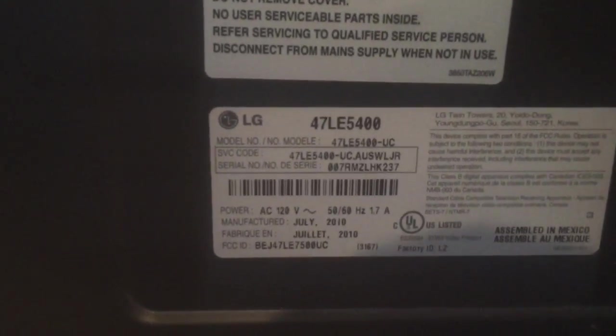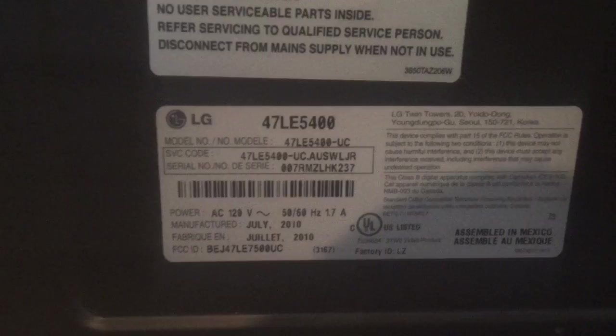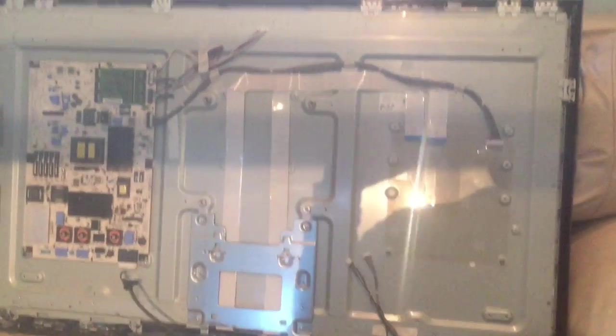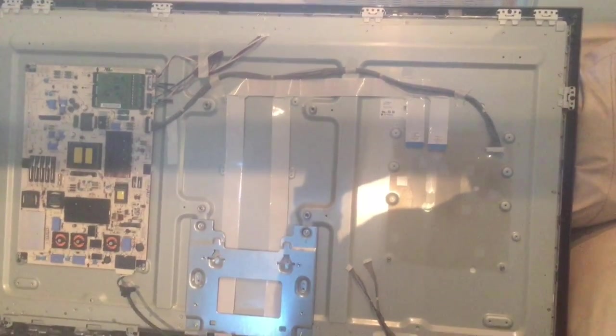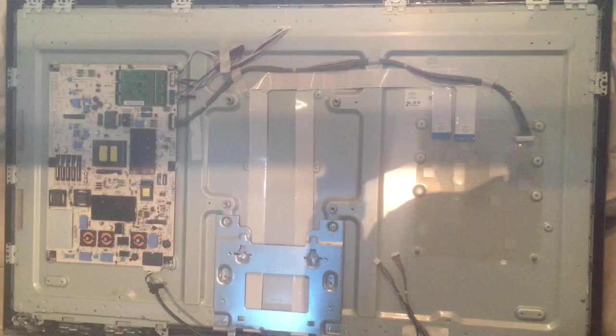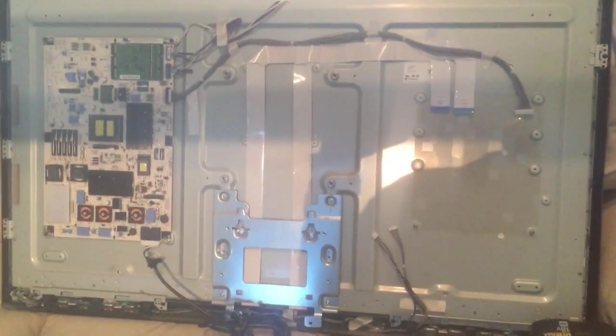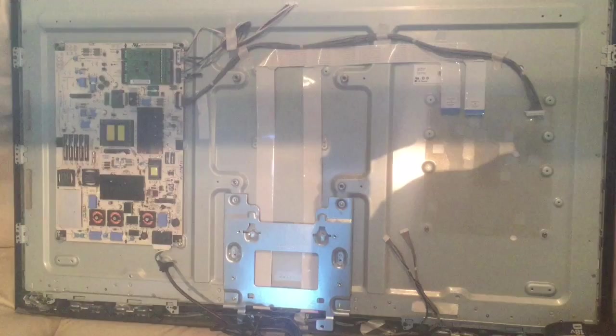This is a video documenting the crazy baking stuff. This is an LG 47LE5400, a 47-inch LED TV. I purchased it in 2010. I bought a five-year extended warranty and my TV failed three days after the five-year warranty expired.